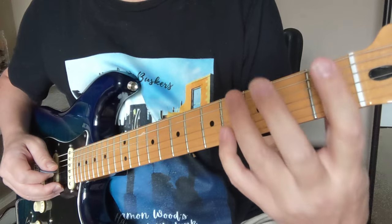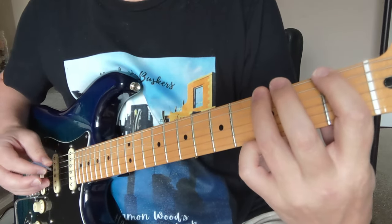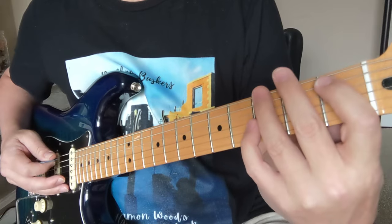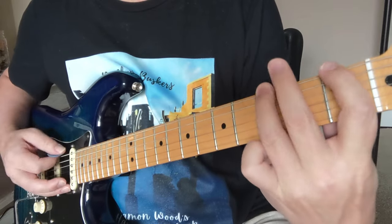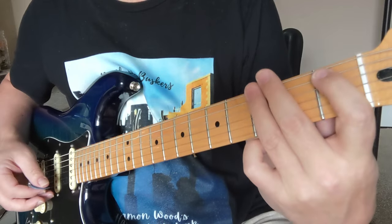We're in the G minor pentatonic type of scale right here for this riff. We've got two parts to that one. Let me do the whole thing again.